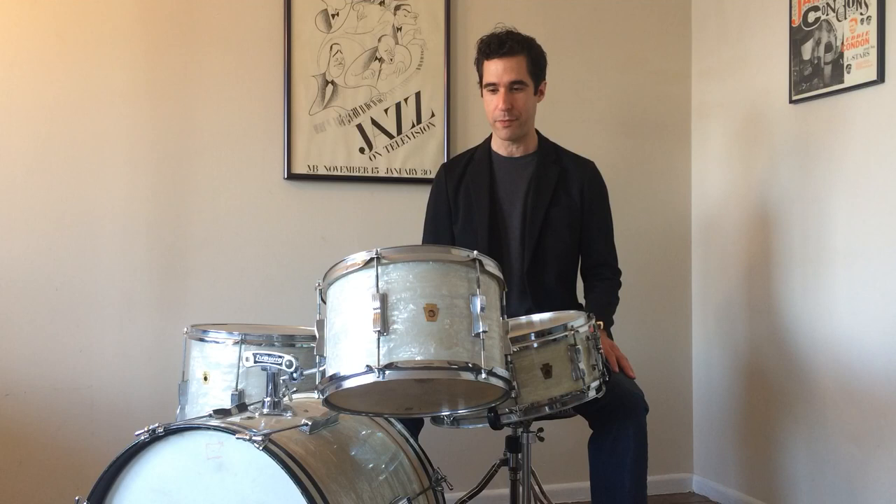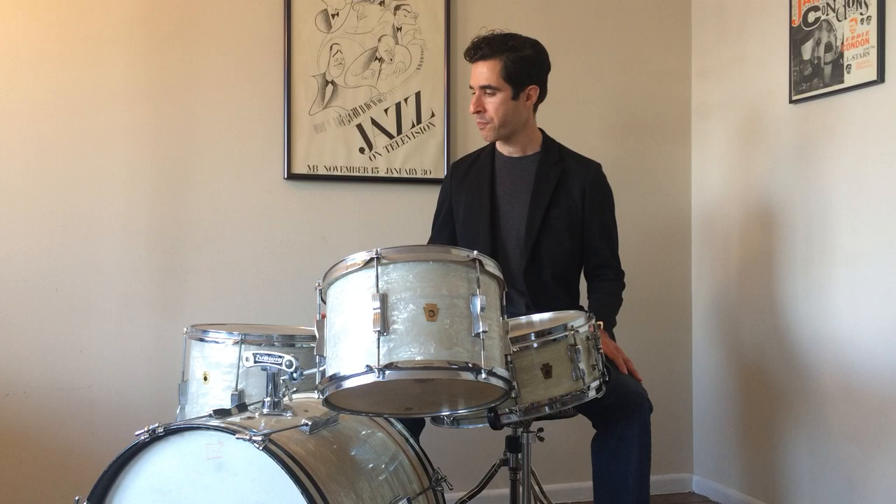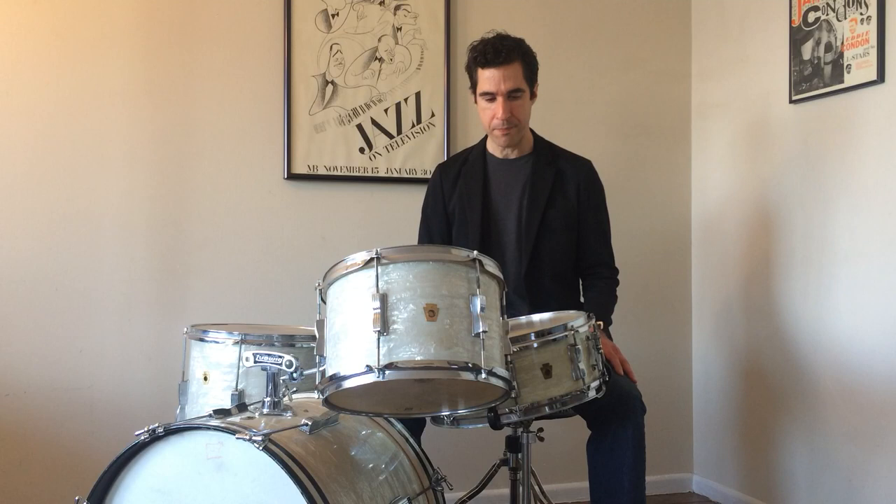The top rim on this drum is all dented from when it fell one time. There are a lot of things like that with these drums — stretched out heads and bent rims. On the floor tom, the batter head is a calfskin head from Stern Tanning — they're still around and you can still get calfskin heads from them. This head is so stretched it comes up almost exactly flush with the top of the rim. On the bottom I just have a Remo Coated Ambassador.